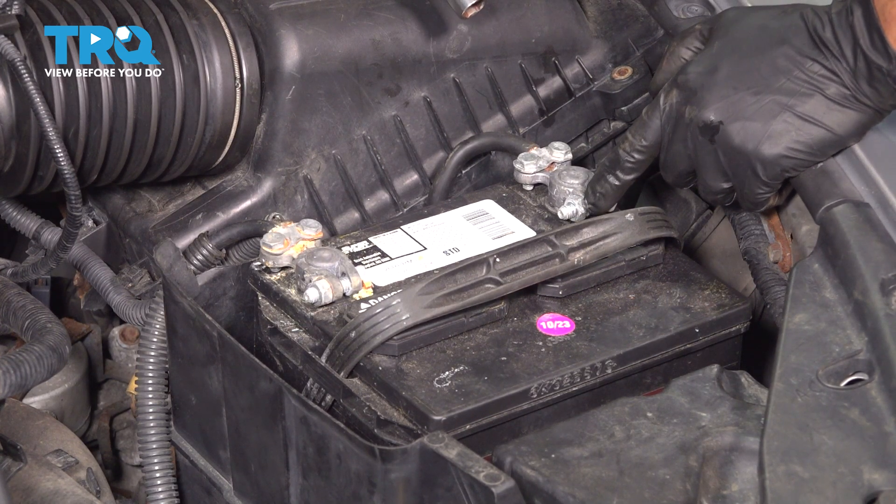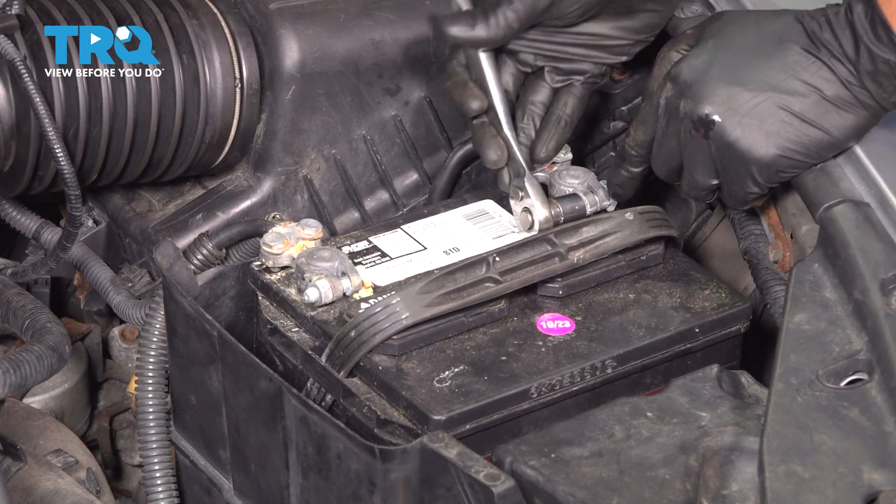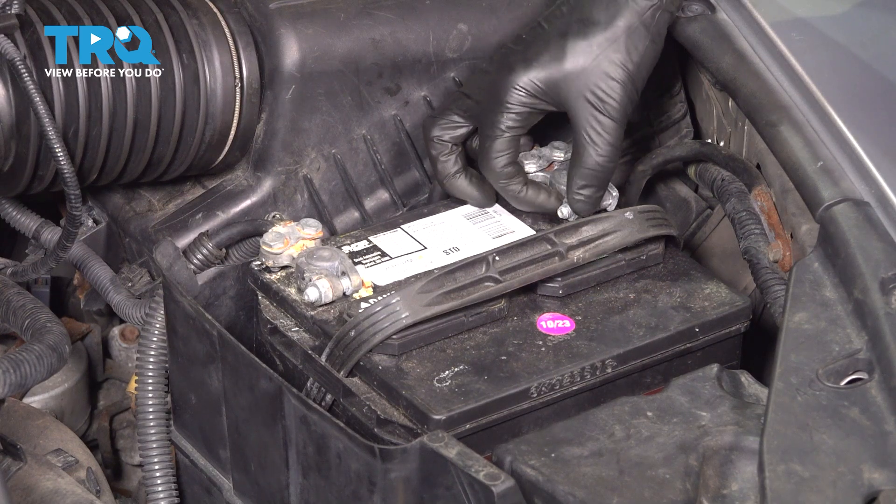Usually, it's a 10-millimeter socket. These terminals have been replaced with universal ones, so I'm using a 13. But, once again, a 10-millimeter socket is all you need.